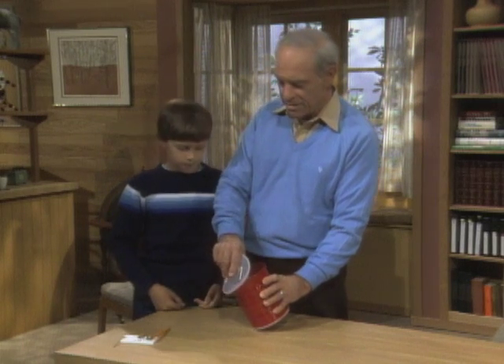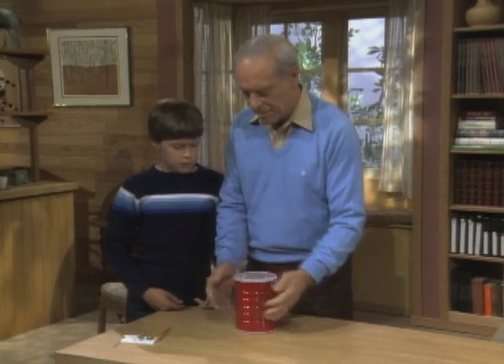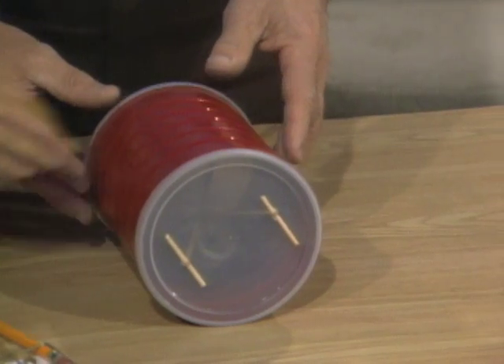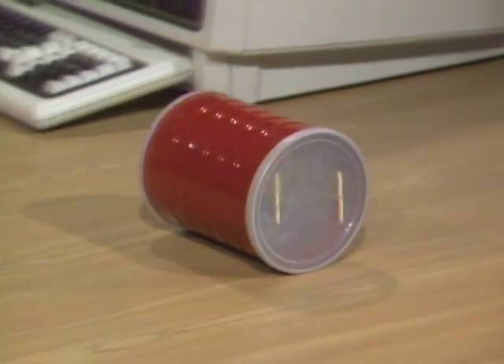It's relatively easy to make out of a coffee can, some plastic tops, some matchsticks. Give it a push — see how close you can come to the wall and watch it come back. You can see why I call it the Comeback Can. You have to do it again.